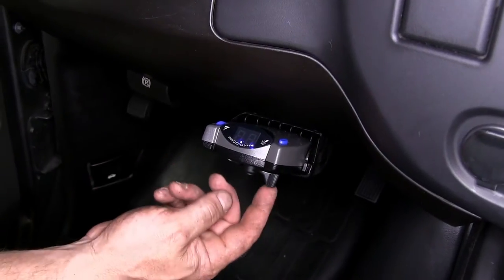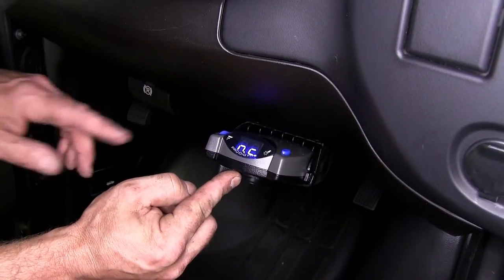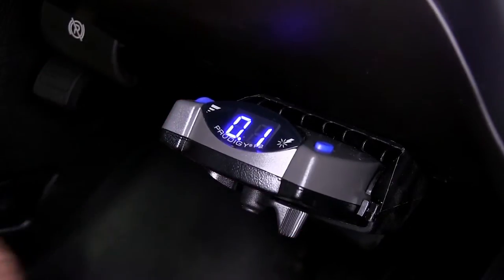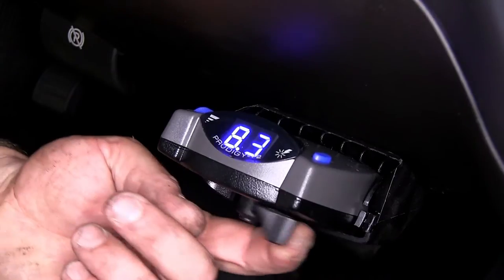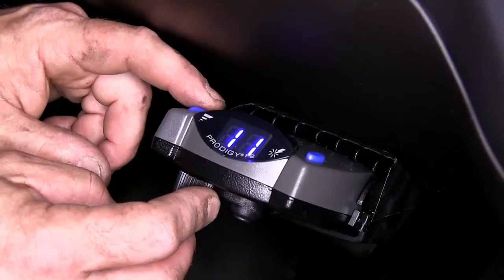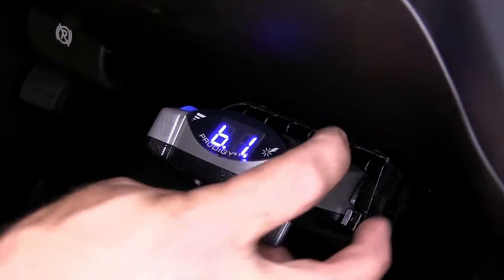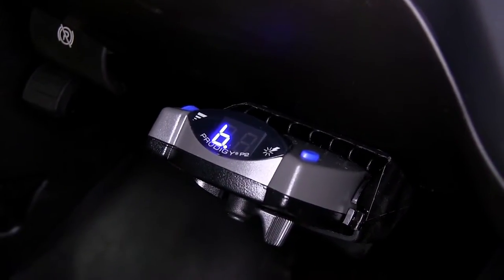Now we have power onto our brake controller. We'll go ahead and slide the manual override, which is the lever on the bottom. You'll see when we do that, it says NC for not connected, meaning we do not currently have a trailer connected. With our trailer connected, when you push the manual override, you'll get a number. The roller adjusts the maximum output to the trailer brakes, and the button on the top right is your boost feature — how aggressive the brake controller applies power to your trailer brakes.